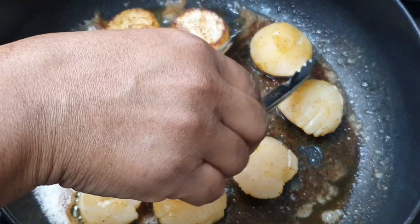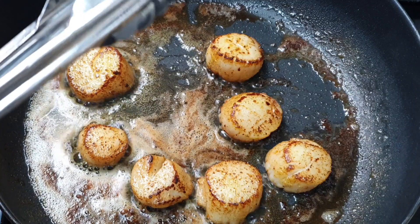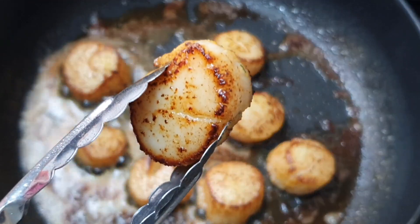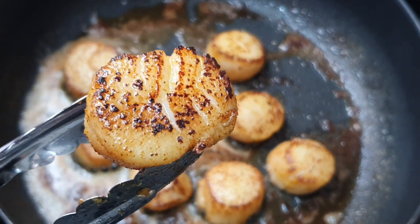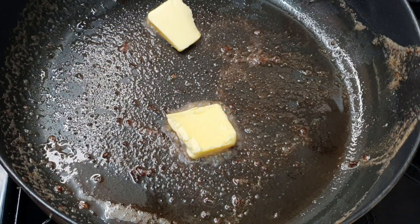I cook these on one side for about two minutes, then turn them over and cook them on the other side for roughly a minute and a half. You really don't want to overcook your scallops because they tend to get really rubbery and tough when overcooked. Now look at that — just beautiful.